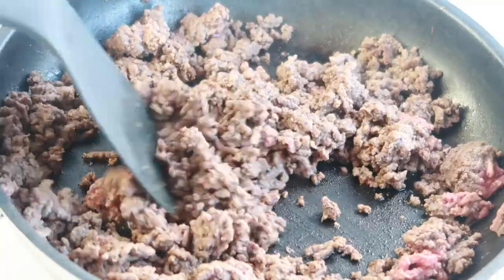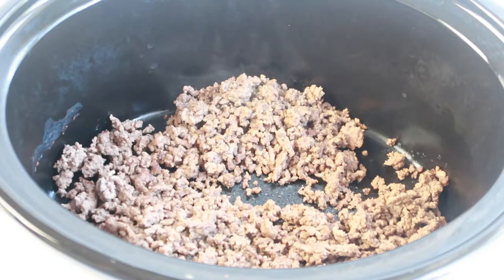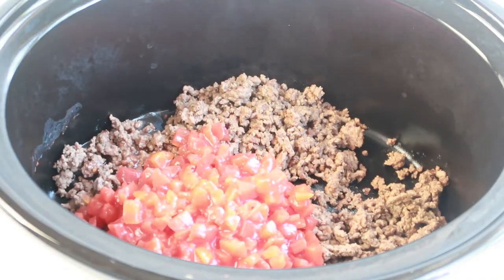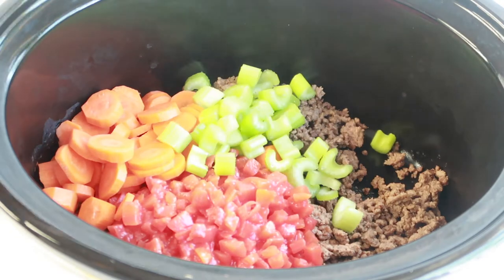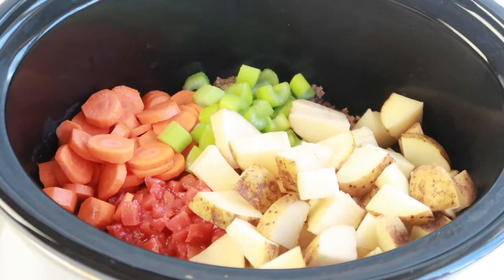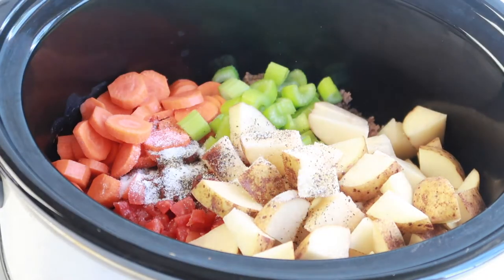Let's get started by cooking and crumbling our ground beef. Once your ground beef is cooked, you can add it to your slow cooker along with 15 ounces of petite diced tomatoes. Then you want to add in a half a cup of carrots, a half a cup of celery, and four cups of russet potatoes. Next, add in your seasoning along with one tablespoon of minced garlic.